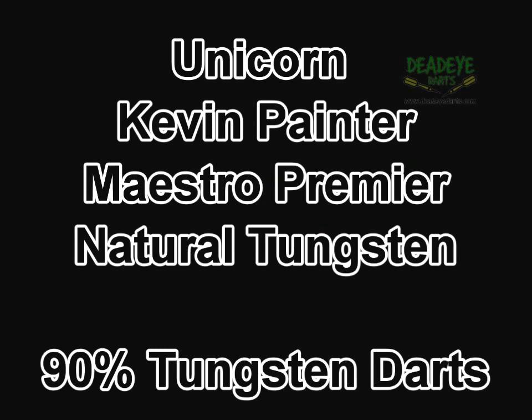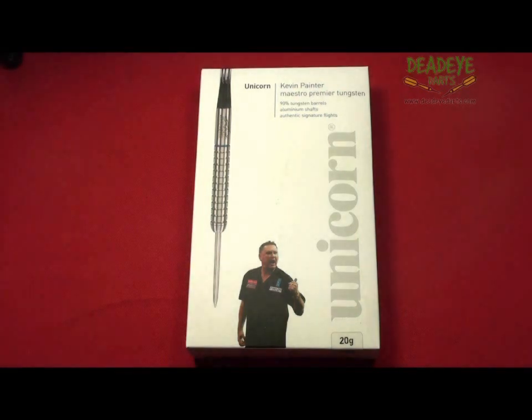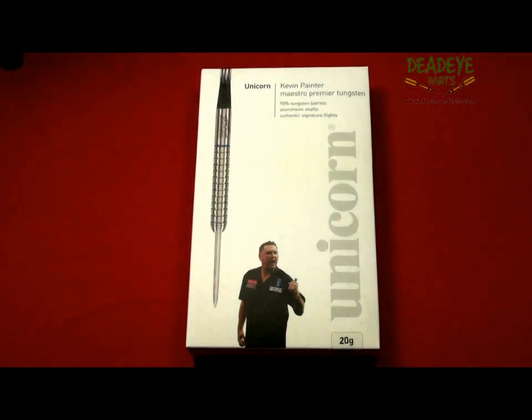Unicorn Kevin the Artist Painter Maestro Premier Natural Tungsten Darts are available from Deadeye Darts. This is the current Unicorn packaging for the Maestro Premier range.